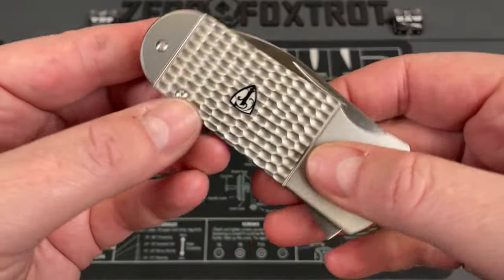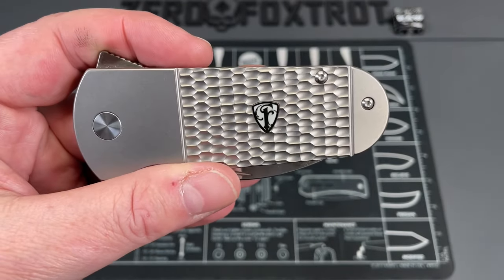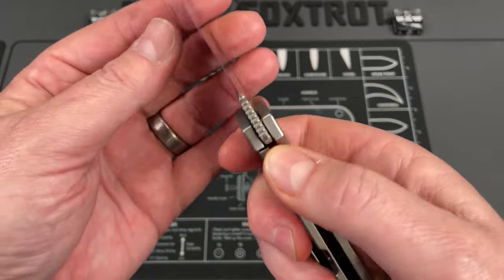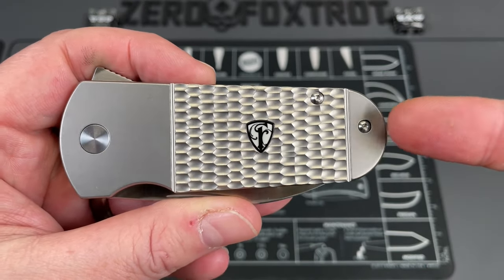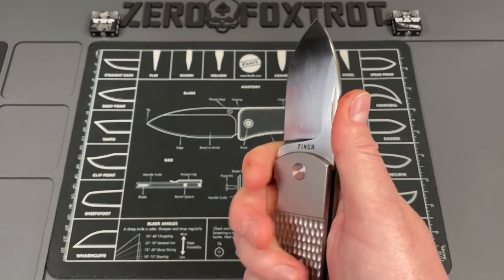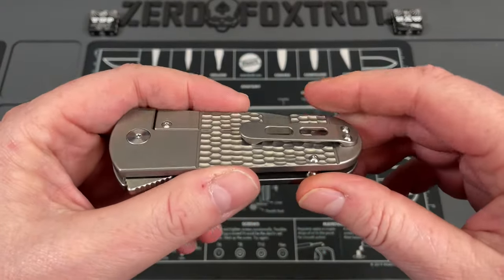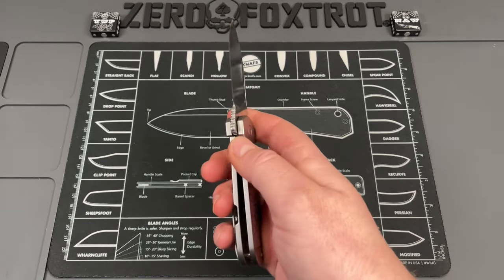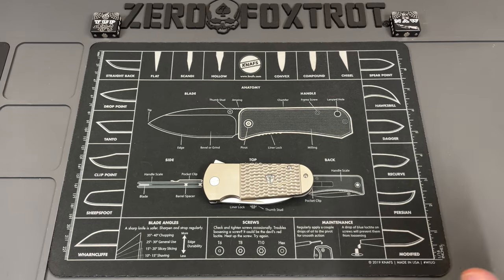The jig finish is done so well it looks like it has a bolster and a pommel, really duplicating the look you'd get from jigged bone. The frame lock and action are amazing. One of the coolest things Finch Knives does is embed their logo in almost every knife and it's glow-in-the-dark — you can charge it with a UV light or leave it in the sun. I never expected to like this so much, but it's one of the most functional and one of my favorites in the Finch lineup. Big shout out to Finch Knives — there are a bunch of different versions as well.